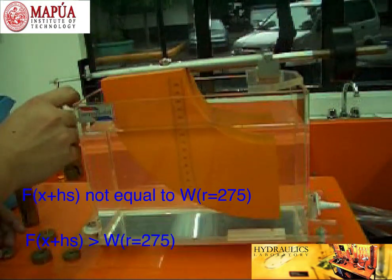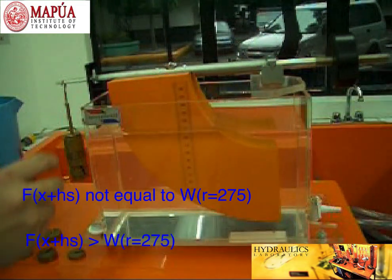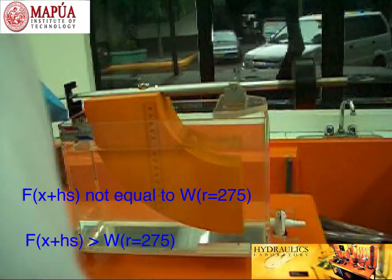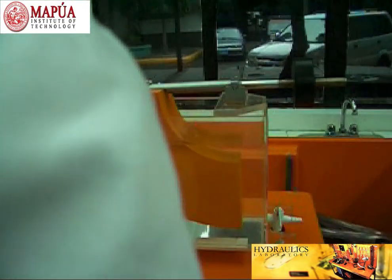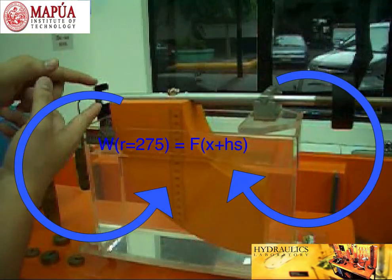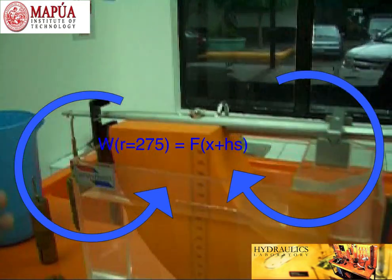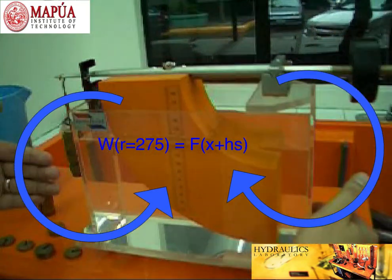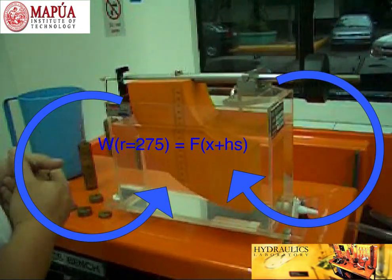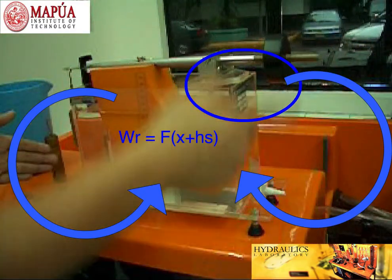There you go. So, as you can see, we have now a balanced condition. That means the moment due to the hydrostatic force on the quadrant plane that goes clockwise about the pivot room is now equal to the moment due to this weight that goes counterclockwise. We have here a balanced condition.